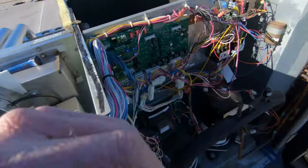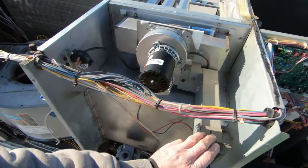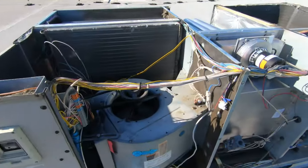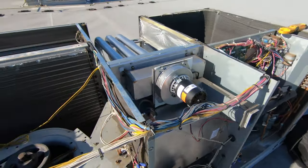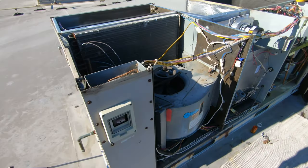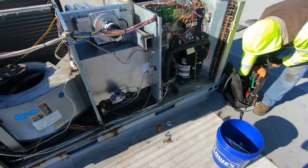Got the ignition control in — I like it, it works for me. Everything is here. I don't want to forget my scratch-all. Limits have been replaced, everything is good there. So we're going to get these panels on, get the gas line hooked back up, get the cover on it, get the top back on it, hook up my manometer, run this thing, and make sure we're good to go.